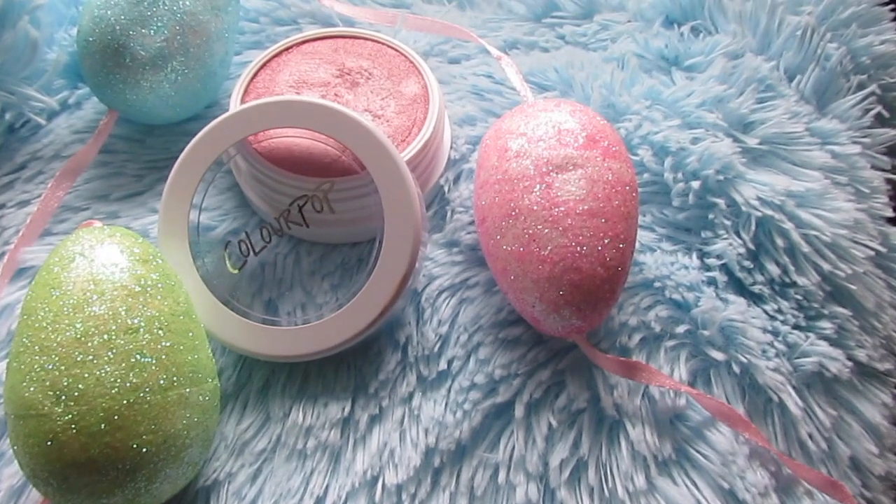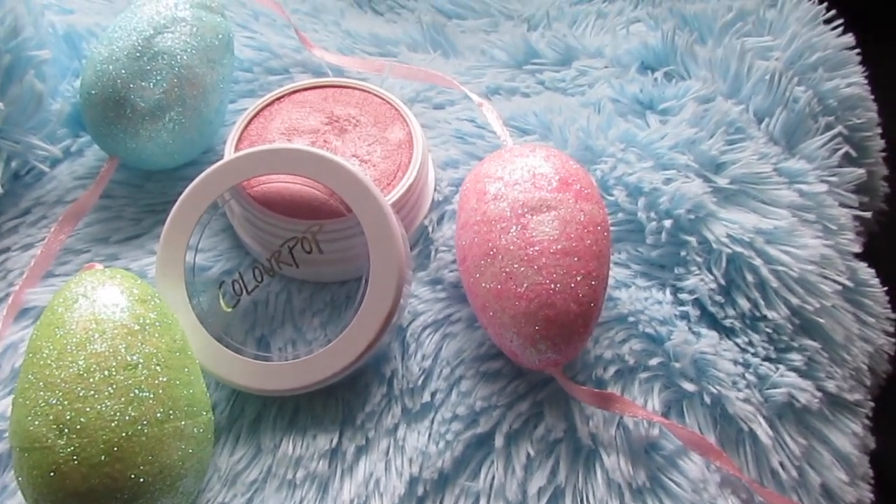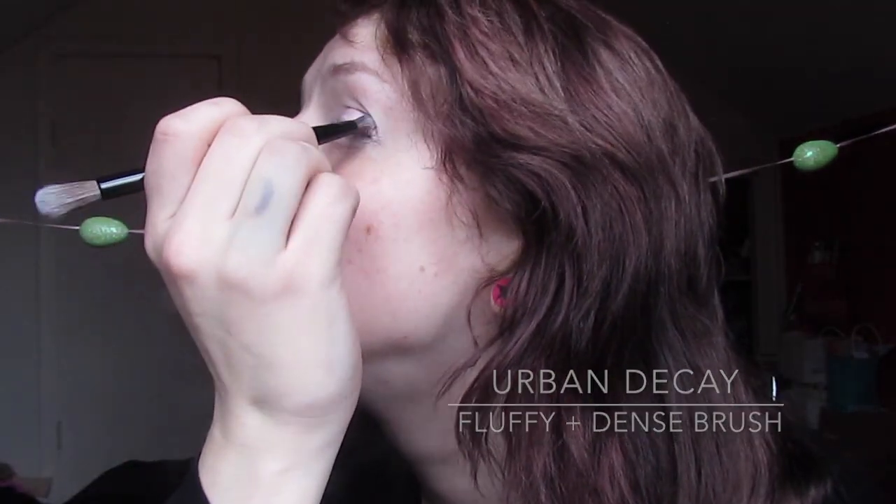Then I'm coming in with Colourpop's Forget-Me-Not, which is actually a highlighter, but I used it as an eyeshadow for this tutorial. I'm just packing that on with a dense brush, and I ended up blending it up with the fluffy end of the same brush.